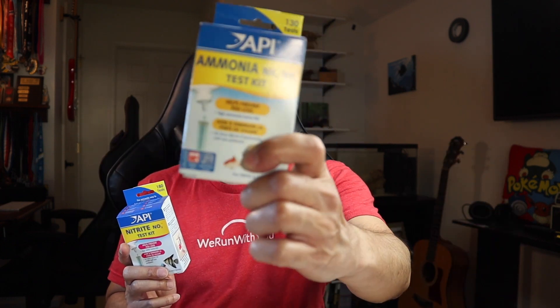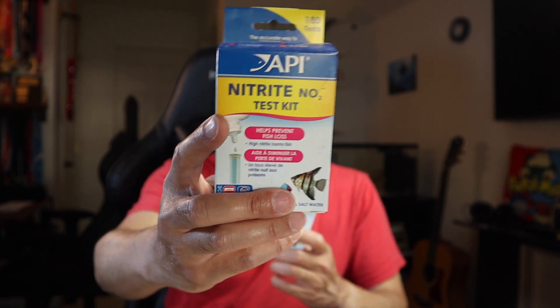Before we add any livestock I want to make sure the water is good and cycled. It's been a few weeks, so I think it's good, and I have tested at least once using these API ammonia and nitrite test kits. I lost the color chart cards, but it's pretty easy to tell whether you've got zero ammonia and zero nitrite, which I'll double-check before adding the coral. I'll also check salinity to make sure we're close. It's always good to verify before adding your very first livestock — salinity, temperature, and water chemistry meaning no ammonia, no nitrites. I may test nitrates just to see if there's any detectable level.